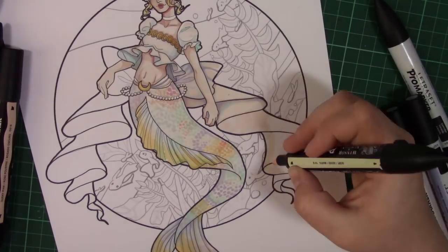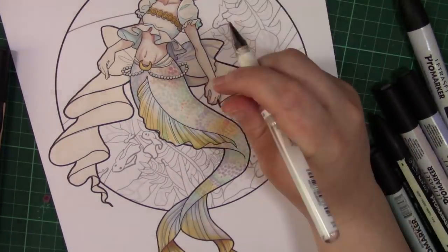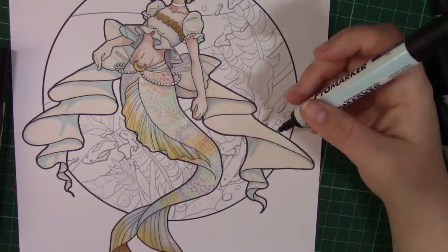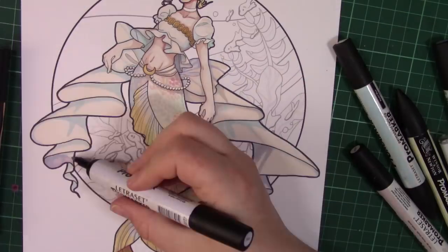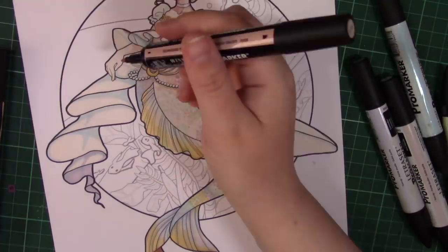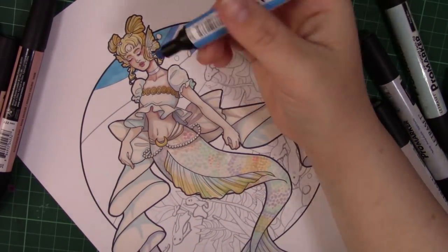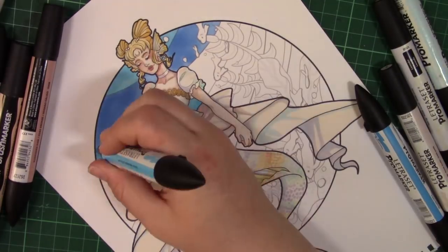After building up my colour layers, I went through with a white gel pen to highlight certain areas, and also used my coloured pencils to bring texture to areas where the markers just wouldn't provide enough texture. I really enjoy doing mixed media pieces. If I'd approached this with different paper, I may have actually used watercolours, because I could imagine that would have created a softer, lighter effect.